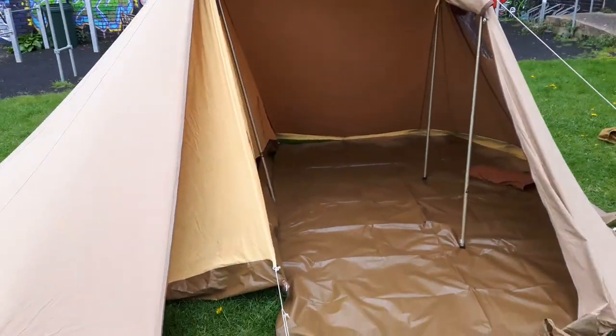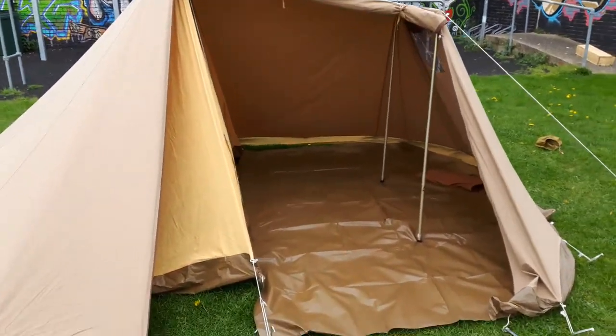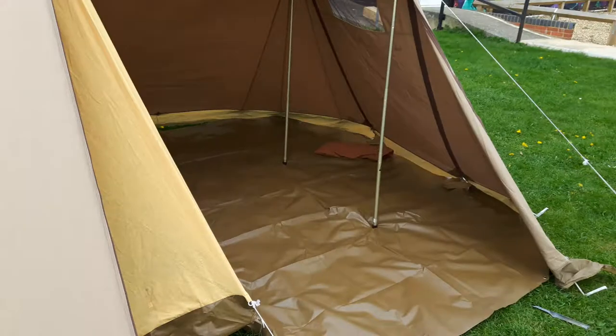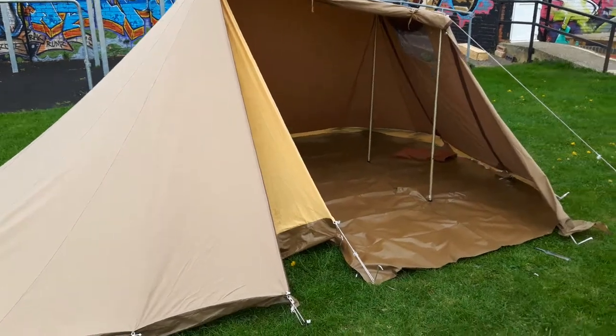If you leave the inner tent out, you can see into the back area and get quite a sizeable space — really as big as your average small three to four berth pyramid tent. And if you wanted to use it as an overnight bivouac, you'd get four or five airbeds in there easily. So if you're trucking down through France or Spain and want an overnighter, this would be perfect for that.